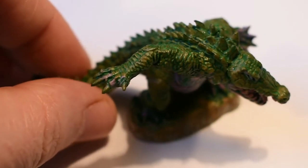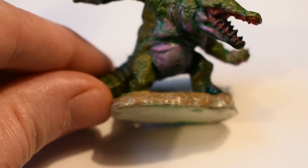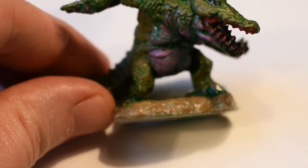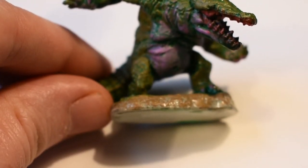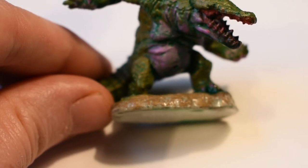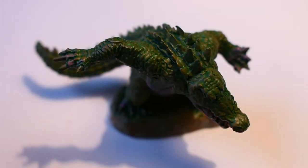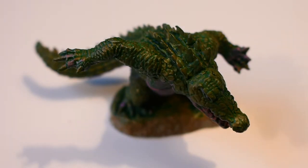I'm just going to dry brush the whole thing with a pretty light, bright green — the Lime from the Vallejo Model Colour range. That'll go over the greeny-brown areas just to lighten them up. And then I'll use warm grey tones to go over the sort of pink areas. Where they meet at the edges, a bit of crossover doesn't particularly matter, and this will give me a more even-handed tone and make the green make a bit more sense on the mini.